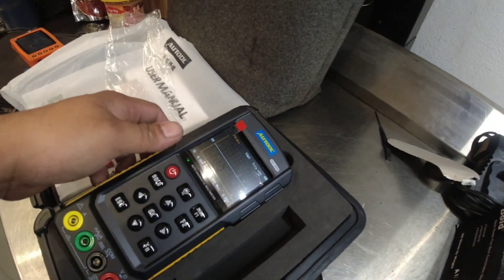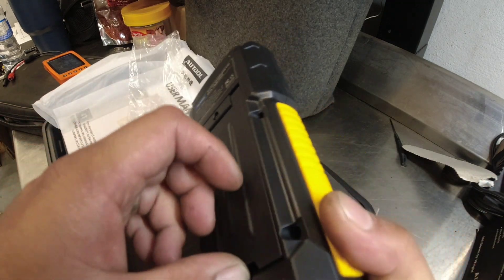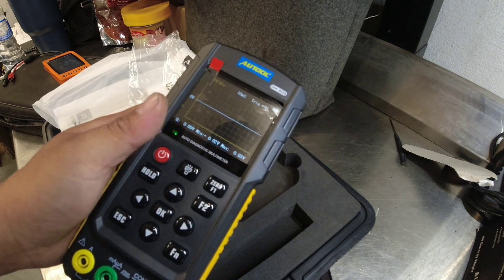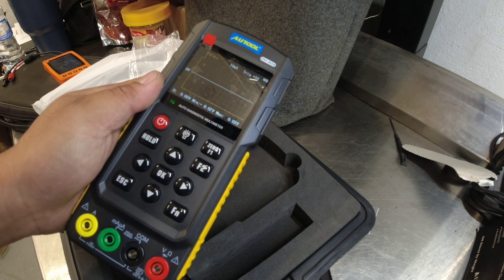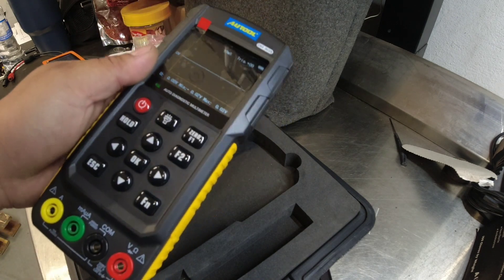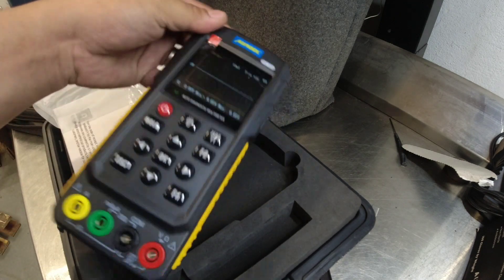So that's it, guys. I know I just scratched the surface on what this multimeter offers and its features. But I showed you how the multimeter works — especially the scope function — and it's not bad, especially if you're starting to use a scope. I don't know the price for this one though; I have to ask how much they sell it for. I hope you guys enjoyed that video, and maybe in the near future when I do some diagnosing we're gonna use this tool.